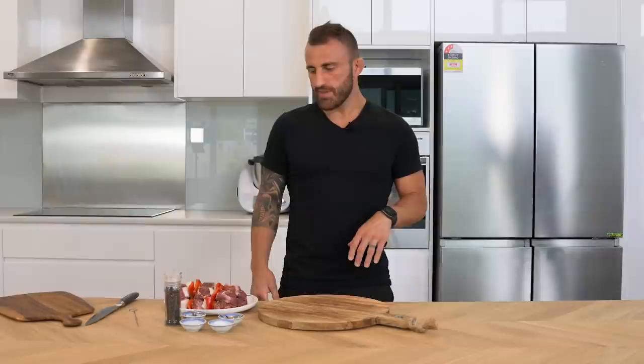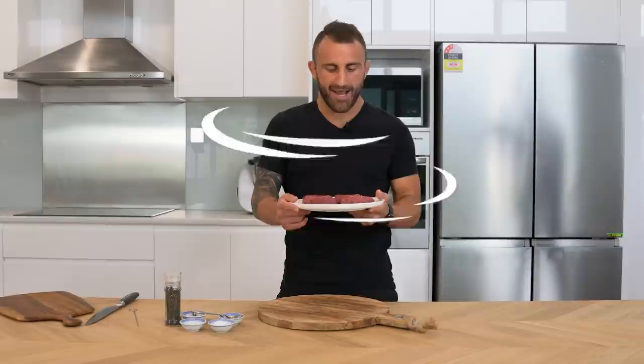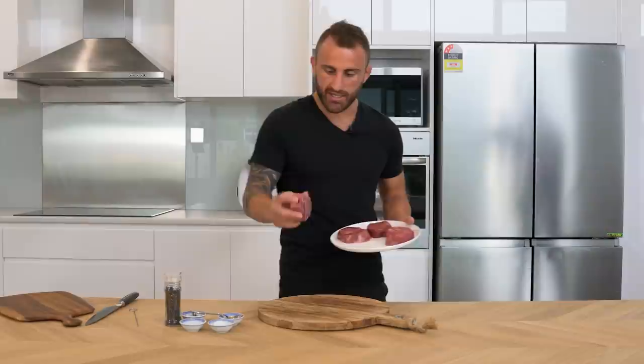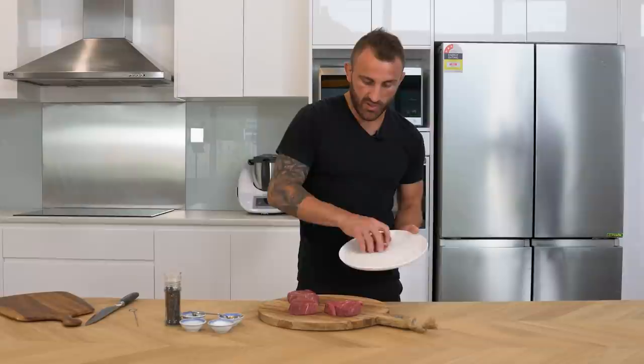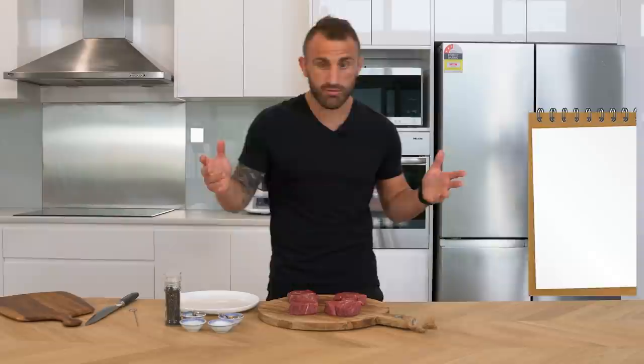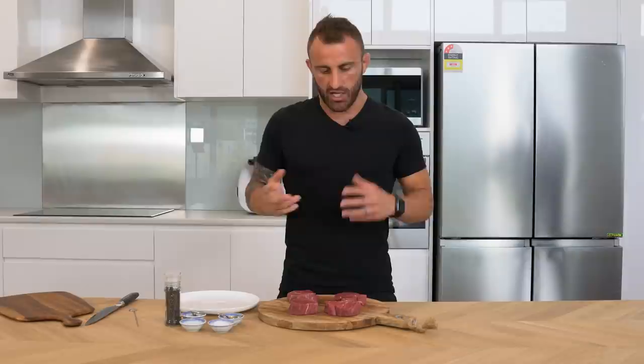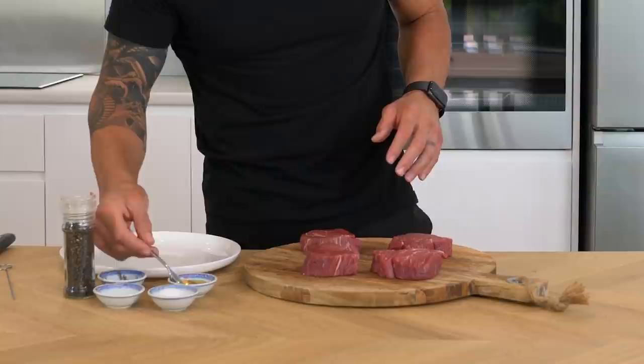Alright guys, that's the lamb souvlaki done. Now let's get on to the steak. What we've got is a wagyu — I feel it! I was lucky enough to get the butcher to sort me out with some good steaks. We got them about an inch thick. I'm gonna chuck them on here and we're gonna season them. The seasoning is very easy — olive oil, salt, and pepper.